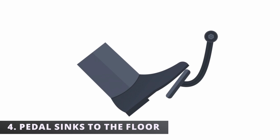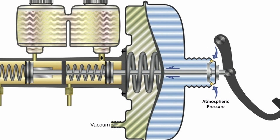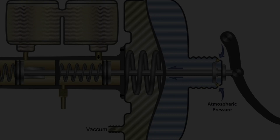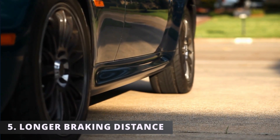The fourth symptom is the pedal sinks to the floor. This could be caused by torn seals inside the master cylinder preventing the system from holding fluid pressure. As the fluid passes through the defective seals, you'll feel the pedal sinking.